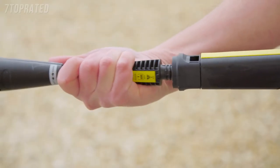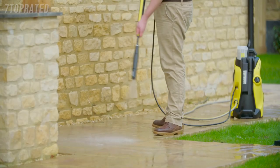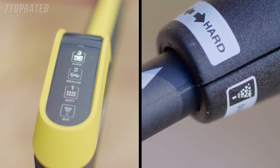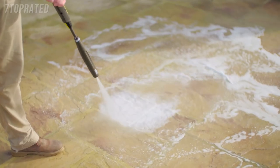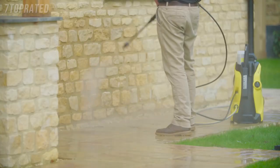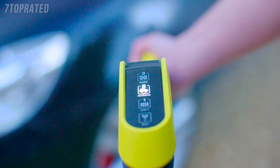Select the correct spray lance using the symbols on the accessory as a guide. When using the Vario spray lance, simply twist the nozzle to move up through the different pressure settings. The correct symbol for the surface being cleaned will be indicated on the digital display. It's perfect for cleaning any surface from paving and decking, brick and stone walls, wood, plastic, and of course cars.